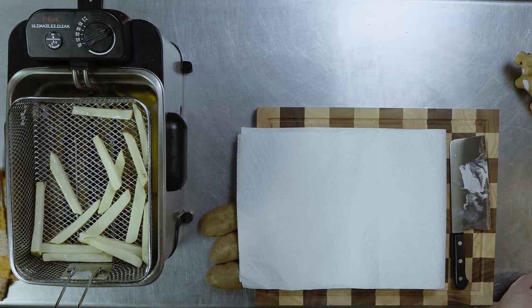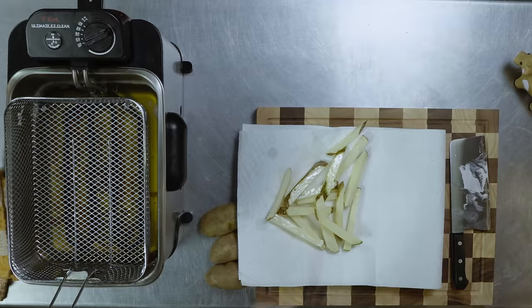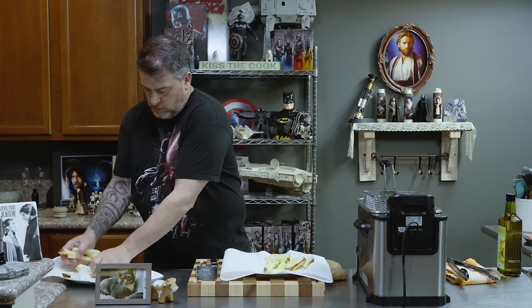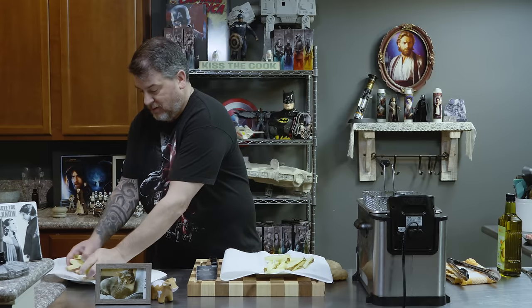Our first fry is done. I'm going to throw these onto our paper-lined sheet, and then we're going to fry these bad boys again. We'll get our steak sauce ready and start working on our steak, because that's the best part.